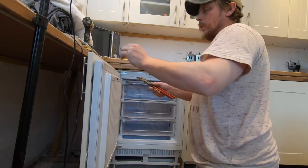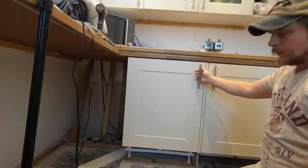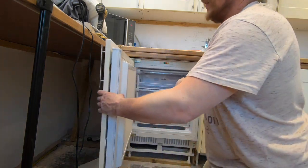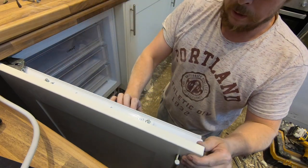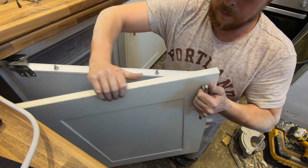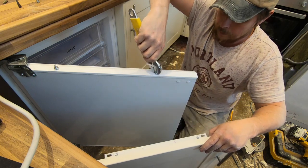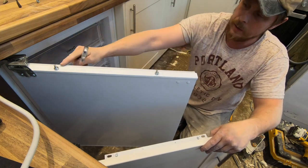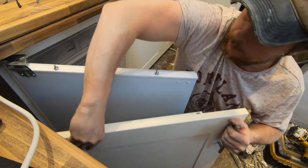Now we want to do the final fine-tune left or right, and up and down. The easiest way I've found is to take those nuts all the way off - that gives you your left and right adjustment. If you take the whole thing off, you can see these nuts here. A little swivel will raise that nut up slightly to give you the height you need to raise the door.